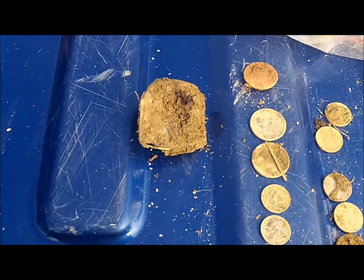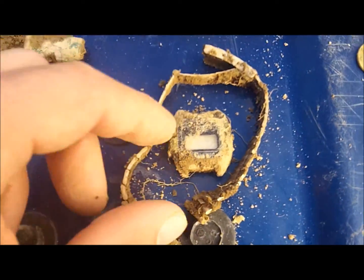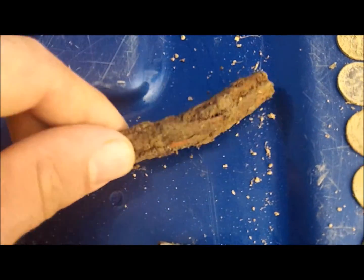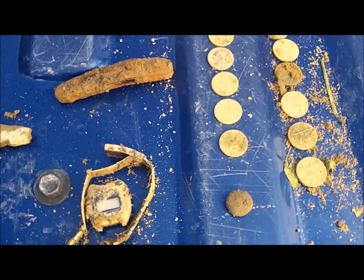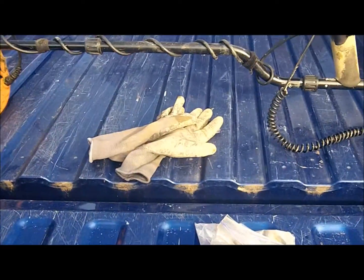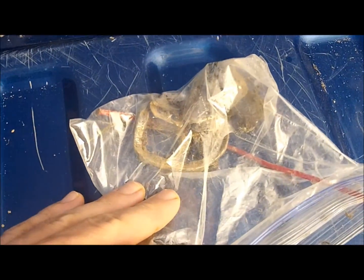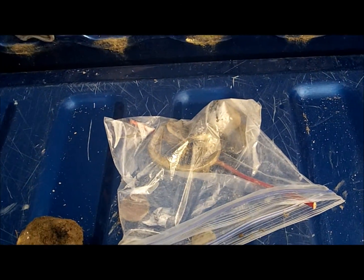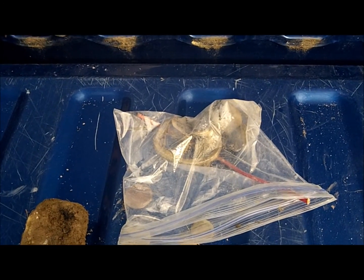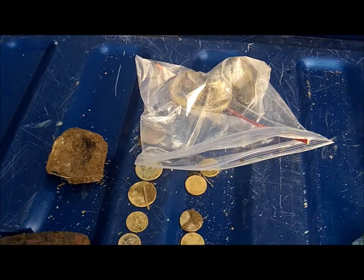I'll clean that up at home. This whistle I thought was pretty neat. Watch with band, old pocket knife — not bad for like a half-hour hunt. The Xterra 705 separated targets well. I did dig some junk — like two mid-conductors thinking they were nickels, but they weren't. Ended up with a pull tab and something else. All in all, not too much trash.